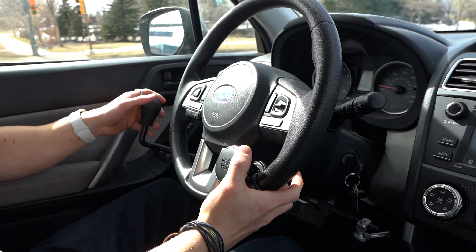I got the steering knob on Amazon for like 20 bucks — nothing too crazy. The hand controls themselves were expensive though — about a thousand dollars, which includes installation fees. That's a lot of money, but it's really nice, it's lasted me many years, and it's mounted to the steering wheel column overall very nicely.